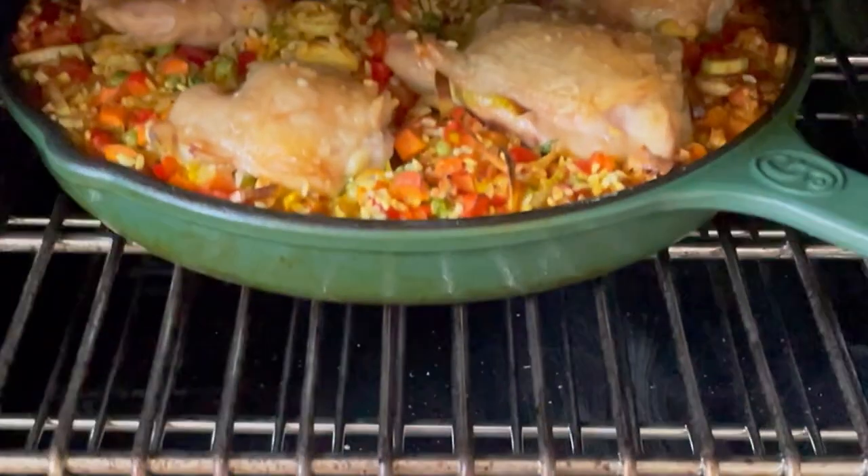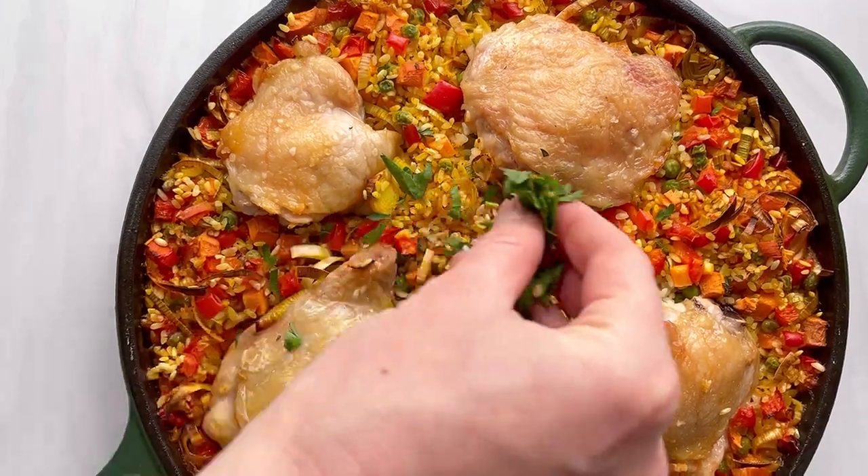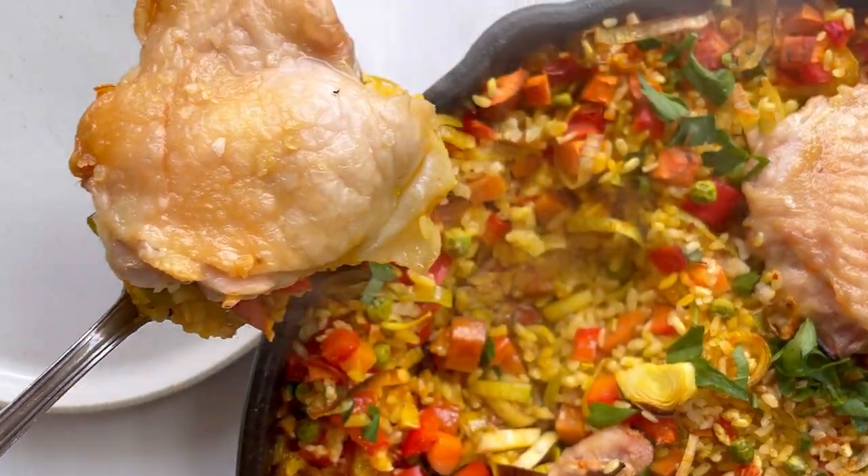The paella I made the traditional way is still a one-pan meal. This dump and stir technique just makes things that much quicker and easier, and look at that beautiful finished product. Full recipe on Feed Me Phoebe.